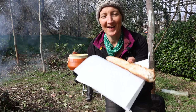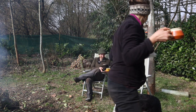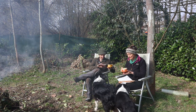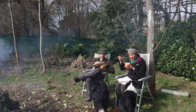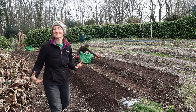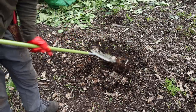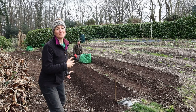Homemade pumpkin soup and delicious organic bread from a local bakery for lunch today. We are all fuelled up and ready to go, and whilst I was sorting out lunch, Dan has been up here doing an amazing job on these beds. They are looking so good already.